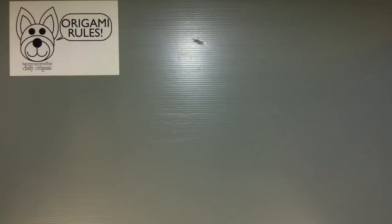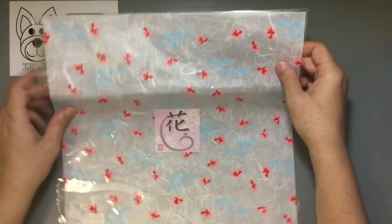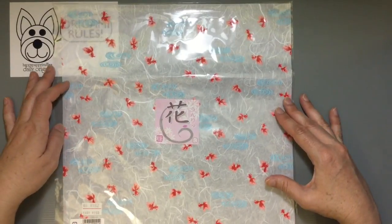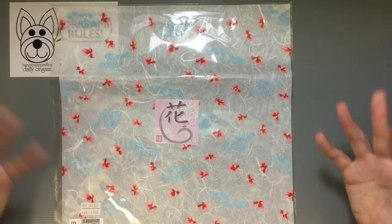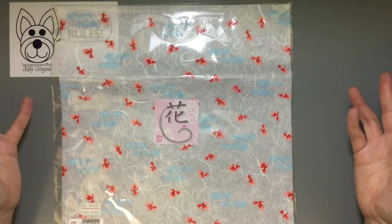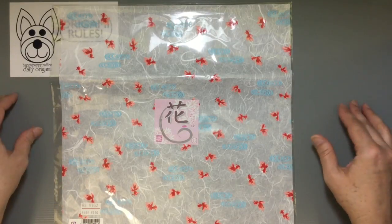Hi everyone, my name is Heather and I'm the person behind Happy Puppy Truffles. Today I wanted to share with you guys an unboxing or unwrapping of origami paper — specifically this single sheet that I bought at a specialty store, just a fancy stationery shop, very similar to Tokyu Hands if you're used to seeing things there.